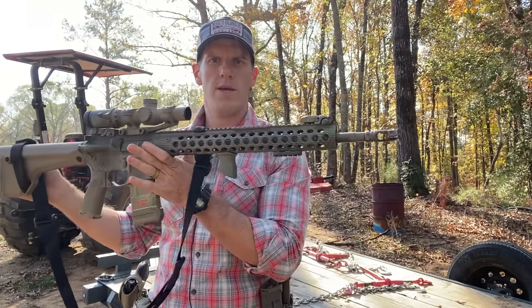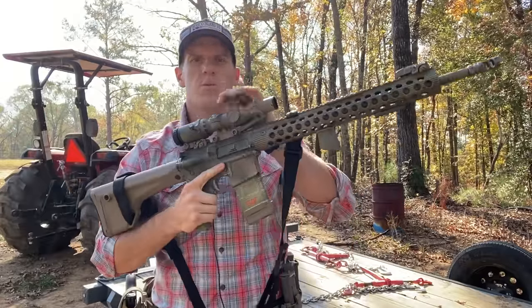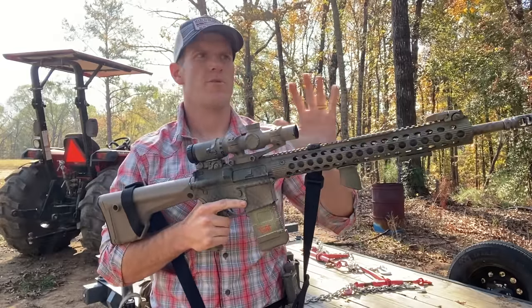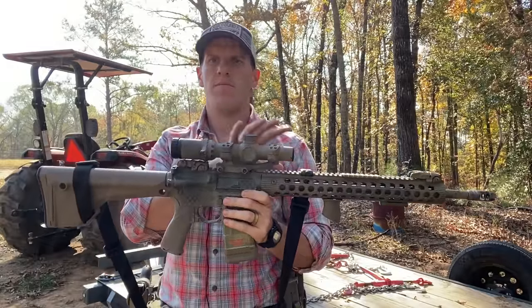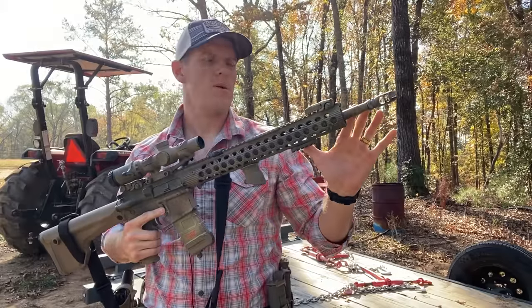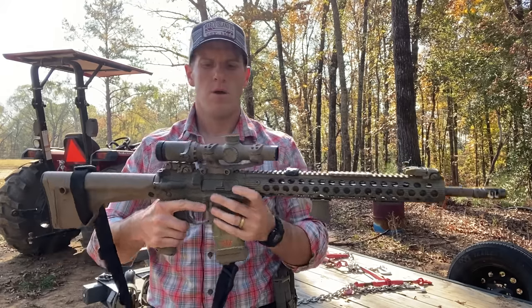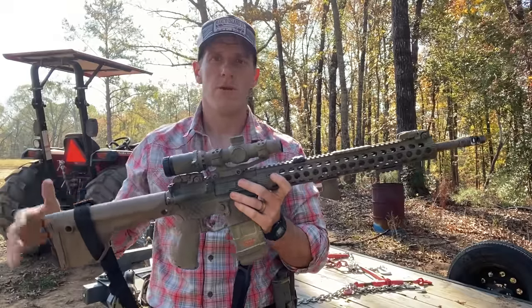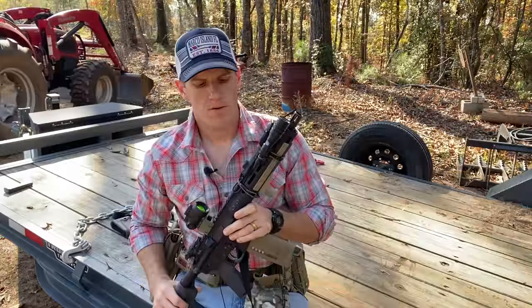The third one, the biggest one, is an 18-inch AR. It doesn't have to have a fixed stock, collapsible is fine. This one's probably going to have a magnified optic — a one-to-six, two-to-ten, three-to-nine, whatever. It just needs some kind of magnification so you can take advantage of the longer barrel. It's a little heavier than a 16-inch with a red dot, but you get more range and more velocity out of this rifle.